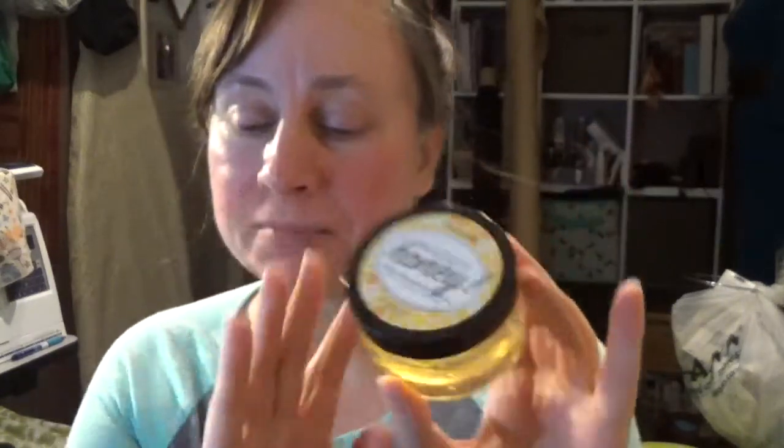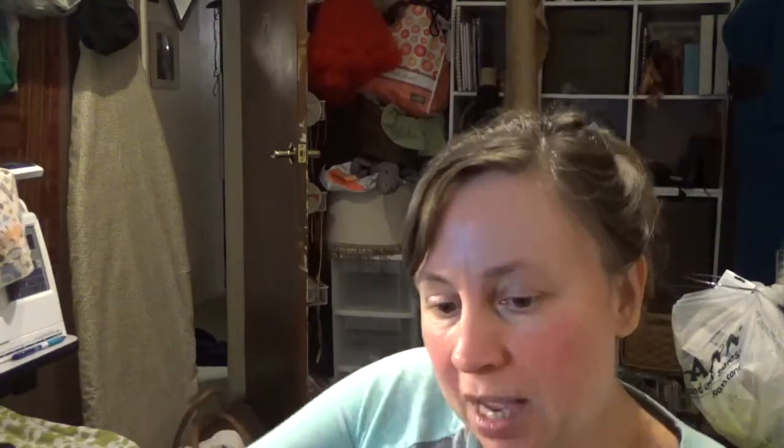This is the product I use — it's called Muddy Honey. You're supposed to put it on to help heal and soothe areas, and they say you can leave it on for like two hours. My trick is I leave it on overnight. I'm going to show you exactly how I do it.